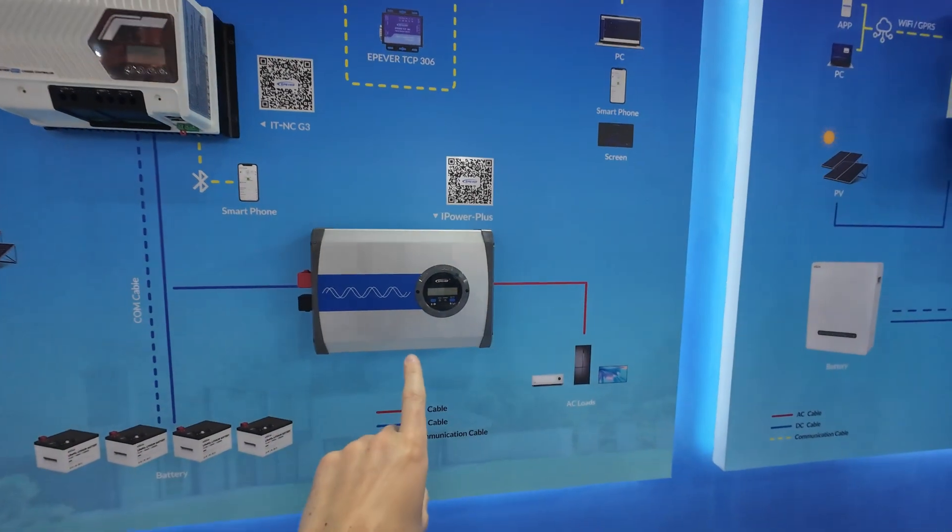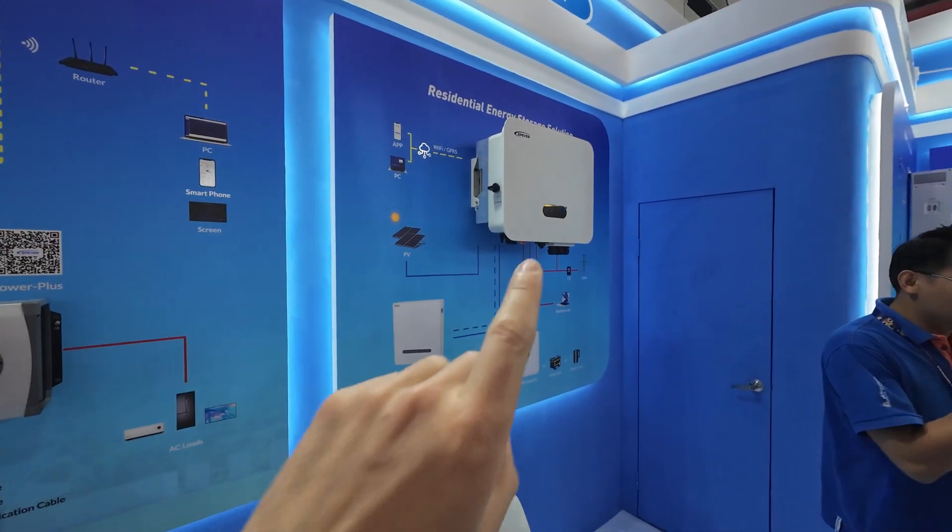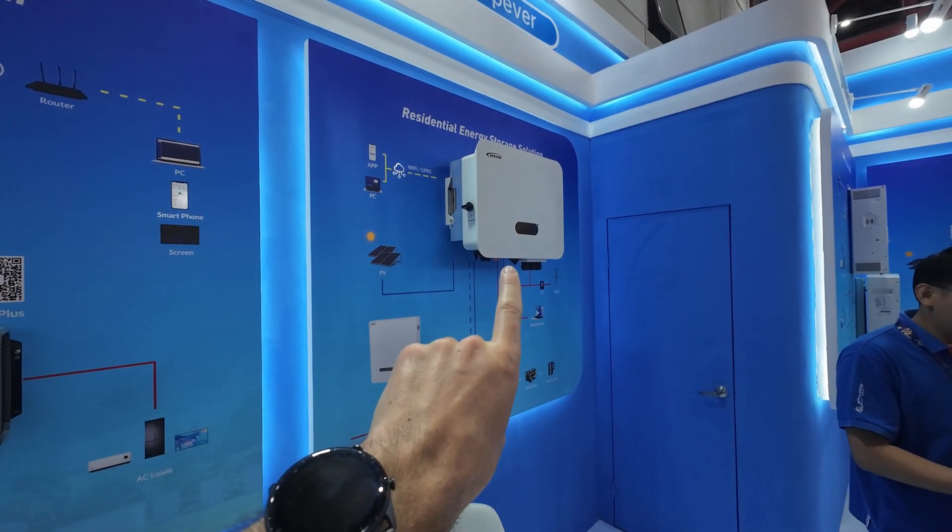Then we have their off-grid inverter and their residential energy storage system.